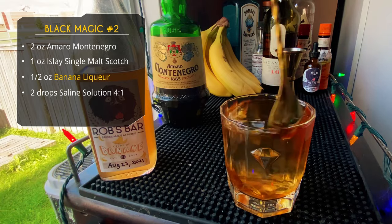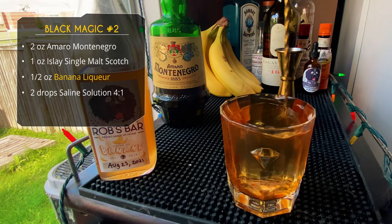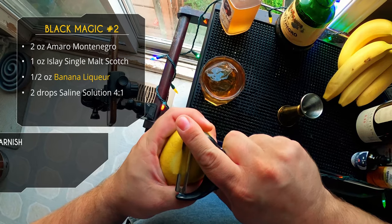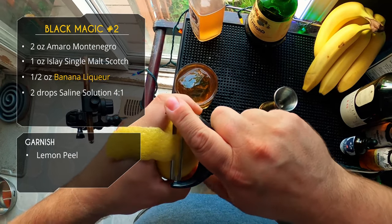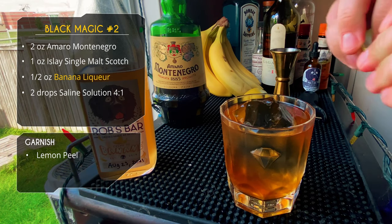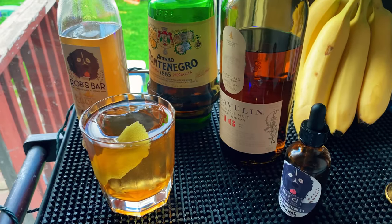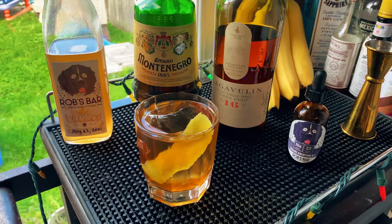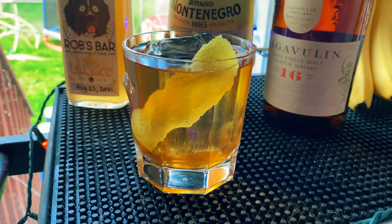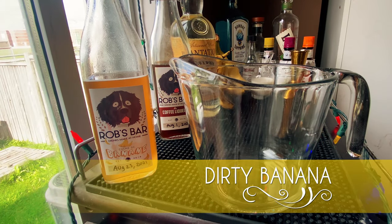We're dropping a nice big chunk of clear ice in the glass and slowly and carefully stirring the cocktail to chill it and get a bit of dilution — right up to the rim. For garnish, just express the oils from a lemon peel and rub it around the glass. There it is: the Black Magic Number Two. The spices and bitterness from the Montenegro, the smokiness from the Scotch, and that subtle banana in the background — just a lovely drink.